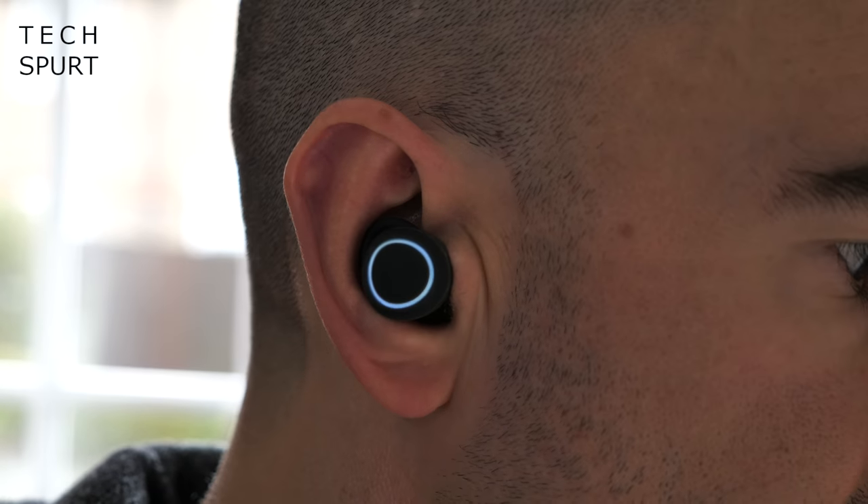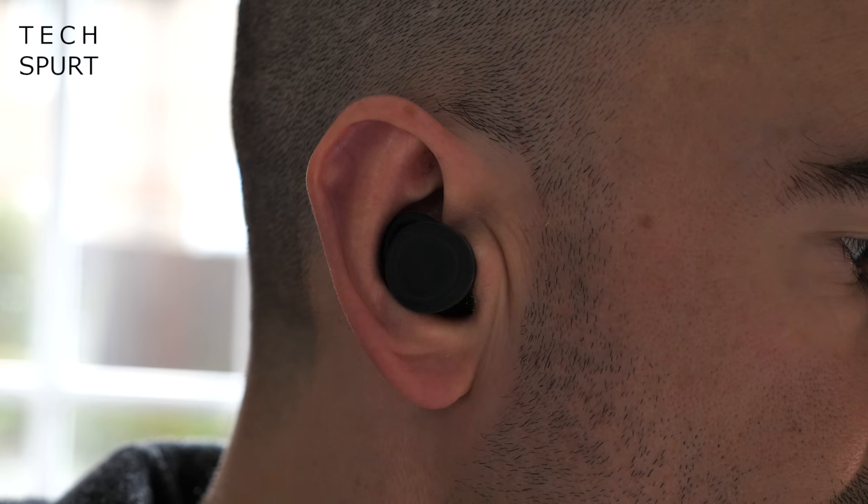Once I found the perfect size for my ears, they stay in nice and securely, helped along by the little wing attachment which holds them in place. I've been testing the Urbanista Athens for about a week now and not once have they felt like they're going to fall out — absolutely fine for jogging, the gym, whatever you want. Even when lodged in my skull for a full afternoon, they stayed nice and comfortable throughout.